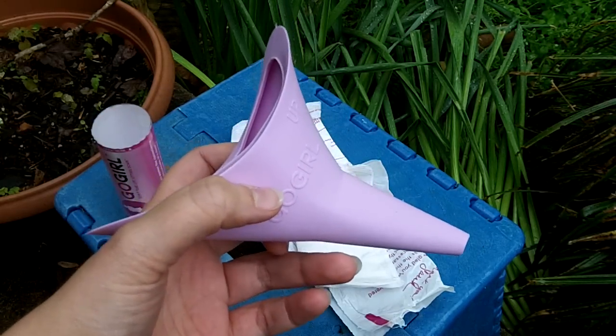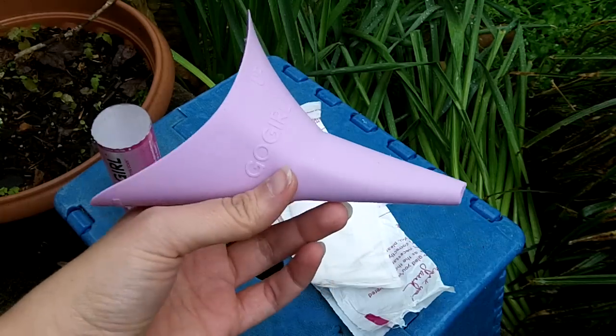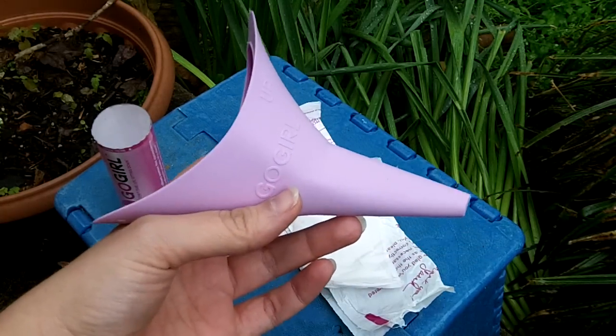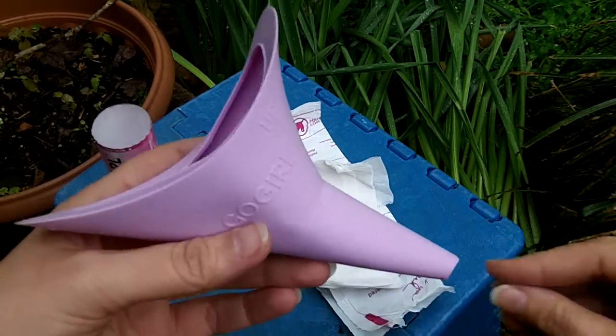I guess if you really, really had to go, you could overfill the cup. But I never had that problem, and I tried. This is kind of awkward — pushing really hard to see if I could get it to squirt out faster, but it just doesn't, because it's just a funnel.